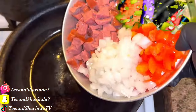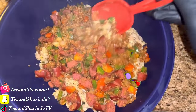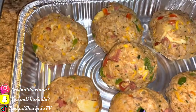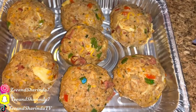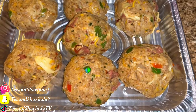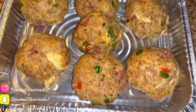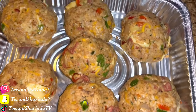Alright, boudin balls! We just made our balls — I got gloves on. To get them good and firm, y'all want to sit them in the freezer about 15 to 20 minutes. Then we're about to do the egg wash, the flour, and the Cheeto coating. Be right back.